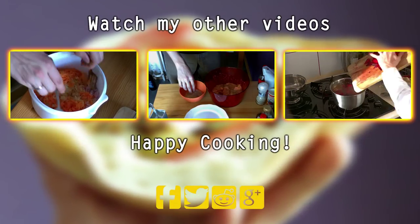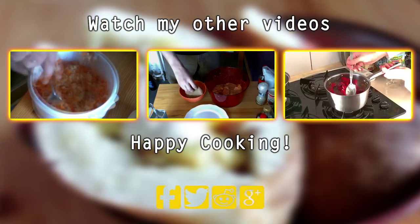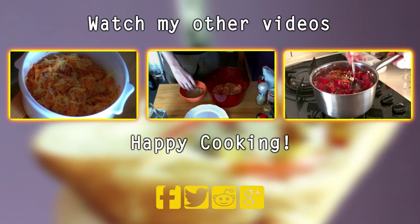Thank you all for watching. If you are more into classic recipes, I'll be making them until I eventually run out of recipes, so be sure to subscribe and I'll see you next time. Happy cooking!